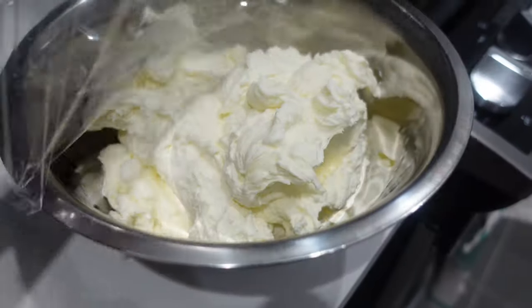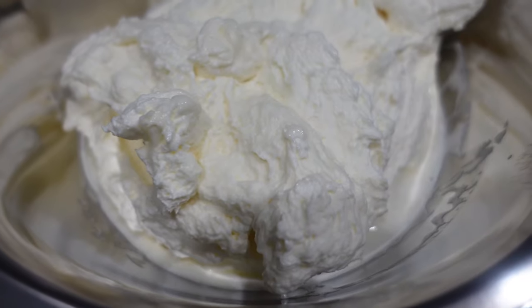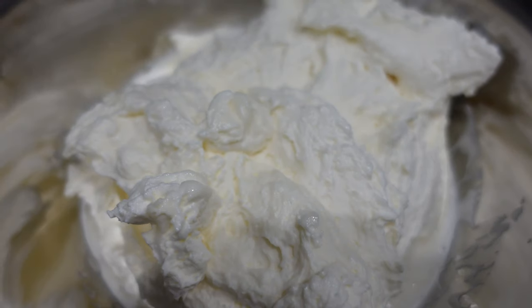Hi, it's Ashley from Sweet Dreams Bake Shop and welcome back to my channel where I make a lot of cake and cookie decorating tutorials as well as give a lot of baking business tips. Welcome to part five in my buttercream series. I've been making lots of different types of buttercreams and today we're going to talk all about coloring those buttercreams.